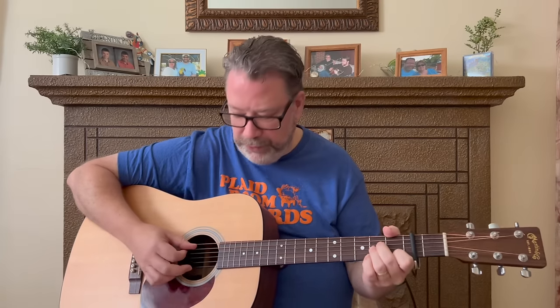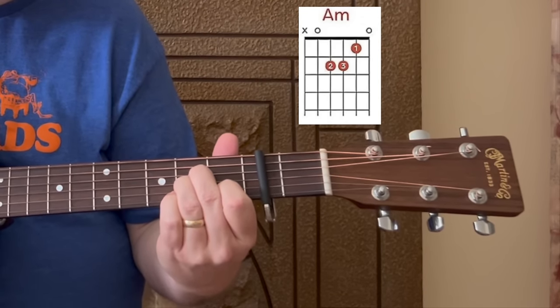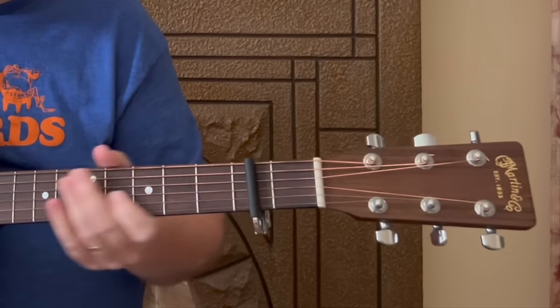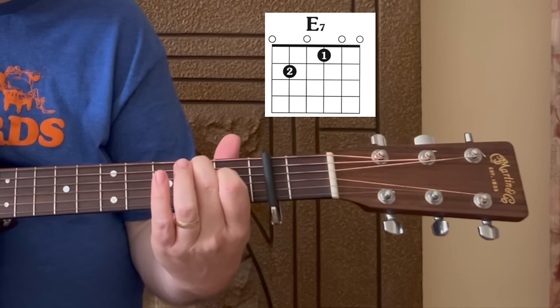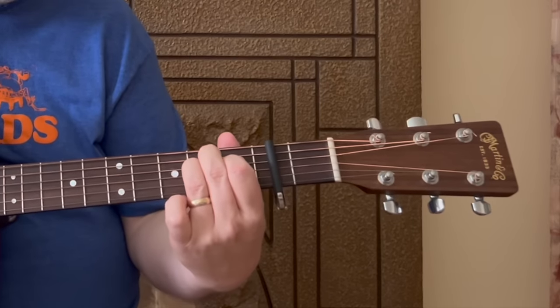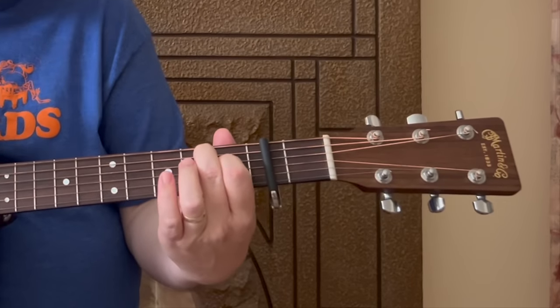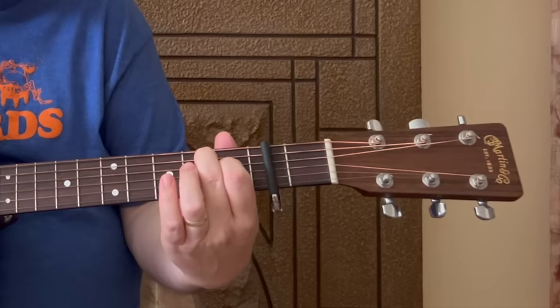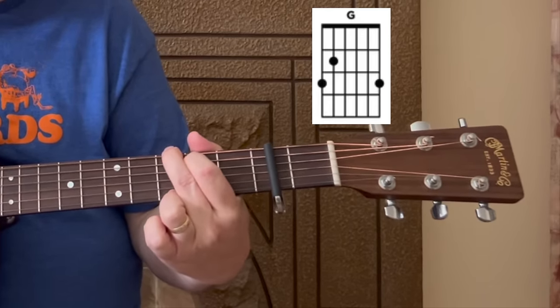Slap that capo on to the second fret and then we're going to go through the chords. There are quite a few, but don't let them scare you away because they go in a pattern you can learn. The first chord is going to be an A minor, the second one is going to be an E7. Those sound great together — for the E7 chord, just remember: here's a regular E chord shape, just lift up that ring finger and you have the E7 shape.